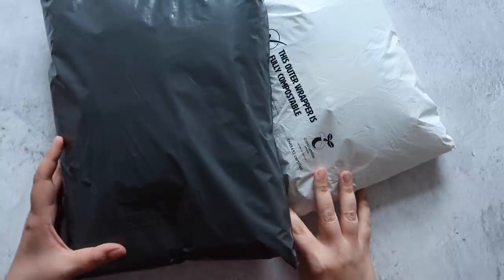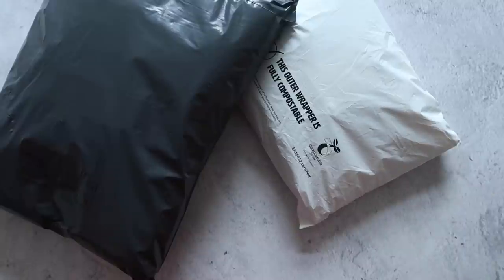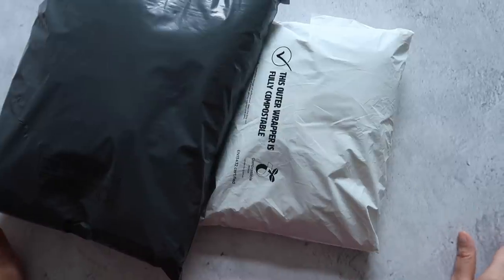Hi guys, welcome back to the Knitting Expat podcast channel. Good morning, today is Wednesday the 28th of April, and I have a couple of packages here that I want to open with you guys, so it's a bit of an unboxing.